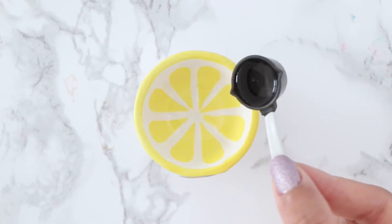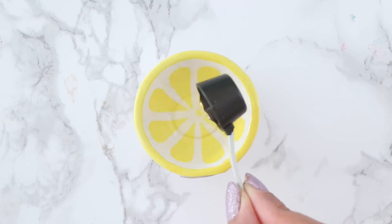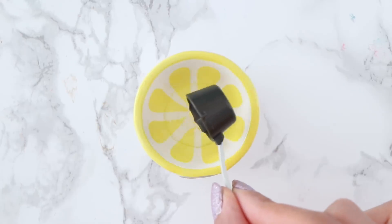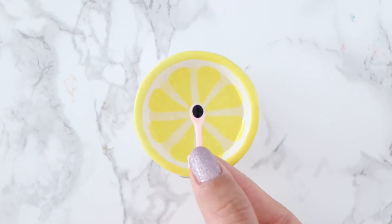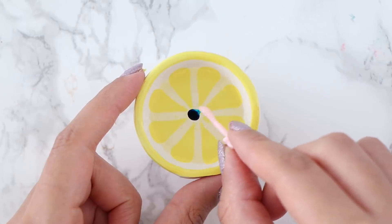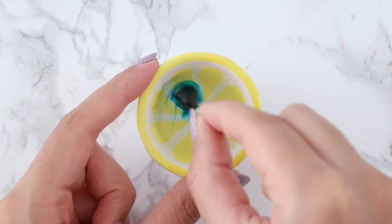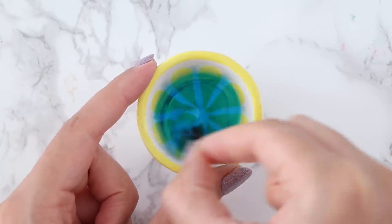First off I'm going to be making some mini slime. In my bowl I'm going to add two mini cups of clear glue. Using this super tiny and adorable spoon I'm going to add a little bit of blue food coloring and mix that in. Once that's all mixed in, you want to go ahead and activate your slime.